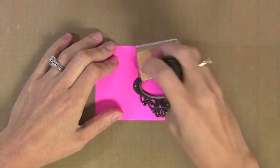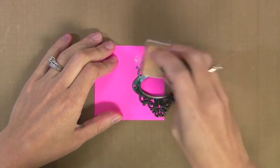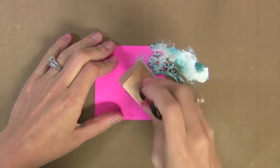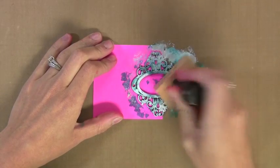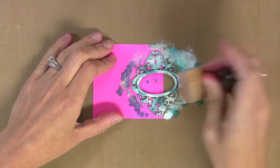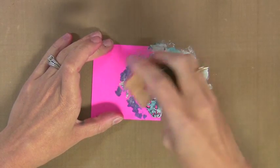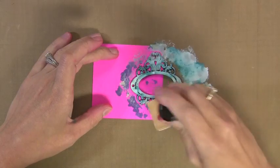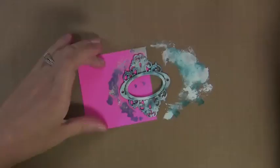I usually put blending solution on it, but I want this to stay really vibrant, so I'm skipping the blending solution step. You'll see I put my piece of metal on a post-it note so I could keep my fingers out of it — just holding it in place. Now I'm just pouncing around here to get a marbled look to this. You could keep going over this many times or wipe it clean with some blending solution if you want, but I'm just putting as much color as I want on here. I like to let some of the dark show through.